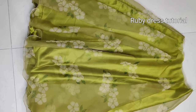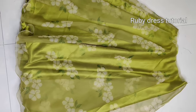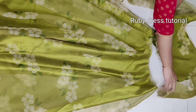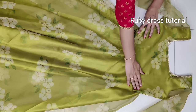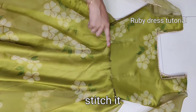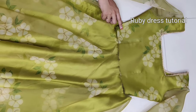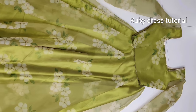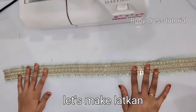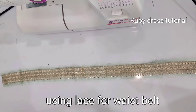Both fabric skirts are ready now. We will insert the lining fabric skirt inside the organza skirt. After inserting, we will stitch both fabric skirts together at the waist with one-time stitch. Then we stitch the top part and the skirt together at the waist. If the bottom skirt waist round is more than the top part, you can add one or two plates in the bottom skirt and adjust it according to your fitting.